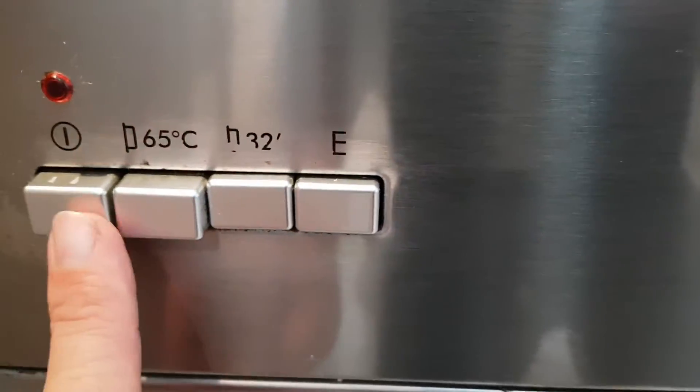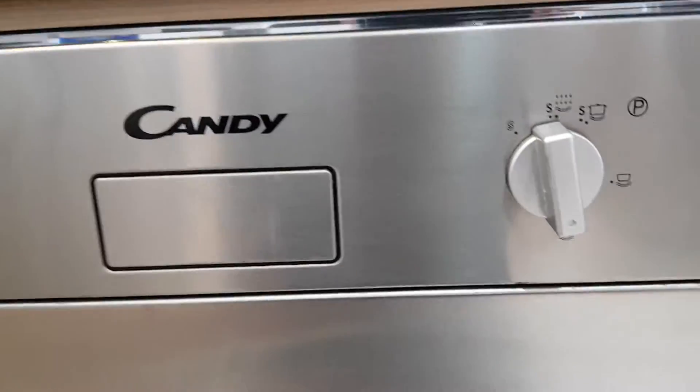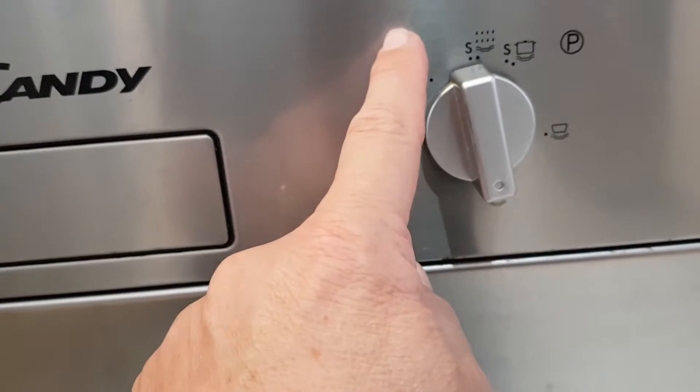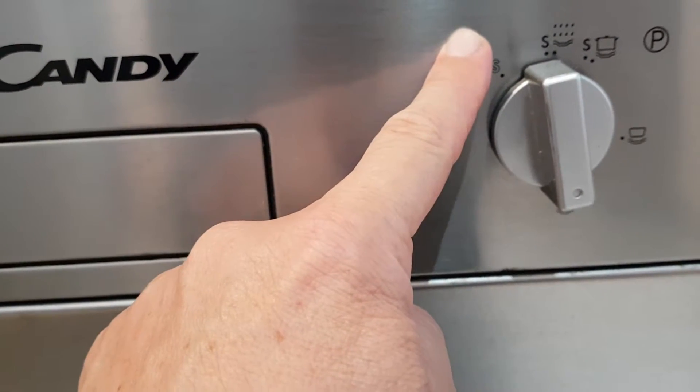And then just turn it on. The button will slowly move around to that position, and that's where it will finish.